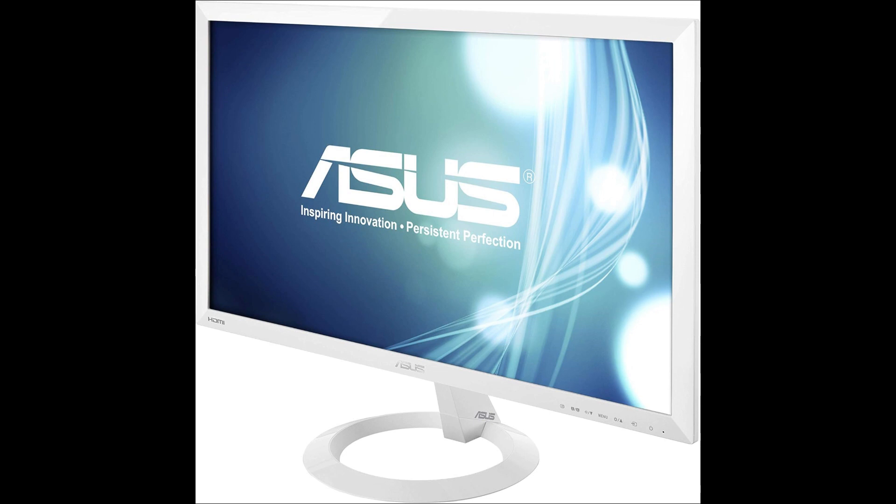The ASUS VX-38HW monitor is a captivating monitor that captures attention with its sleek white design and impressive 1ms response time, perfect for immersive gaming experiences.